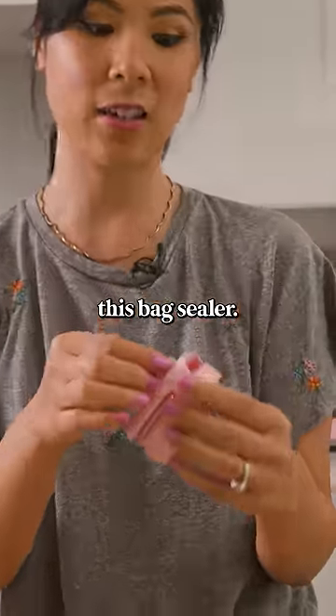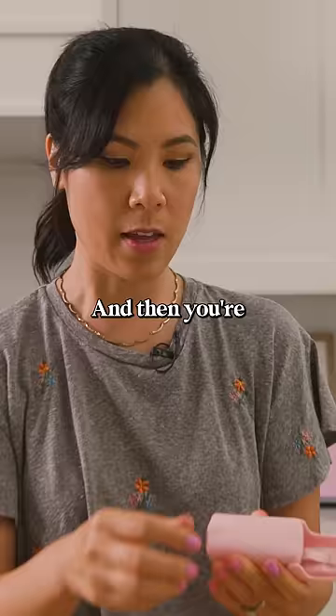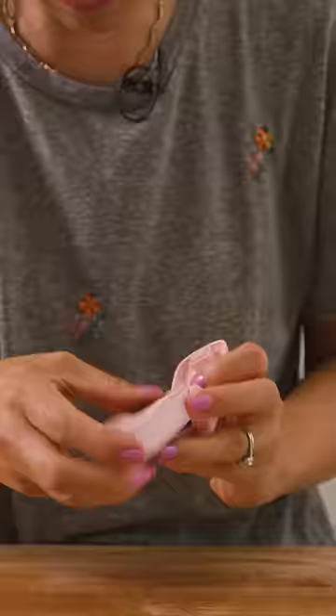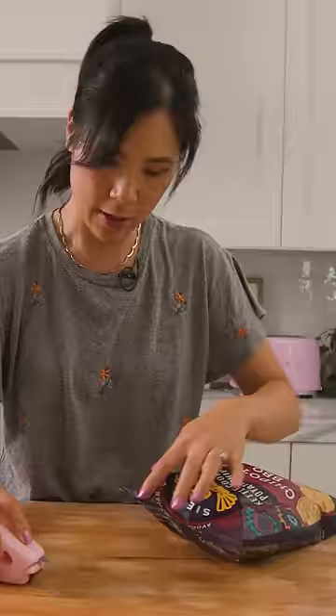I'm gonna test out this bag sealer. It comes with a blade so you can cut your bag, which is pretty cool, and it springs back down so it stays safe. You're supposed to actually add batteries in there too. So let's see, I have a bag of chips here. Open it with the cutter.